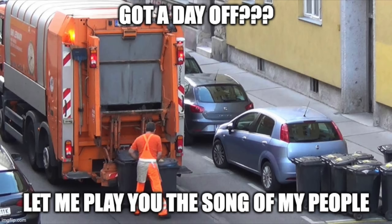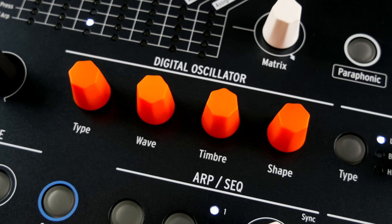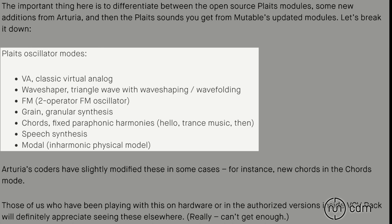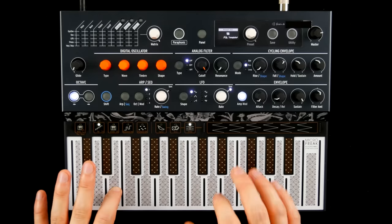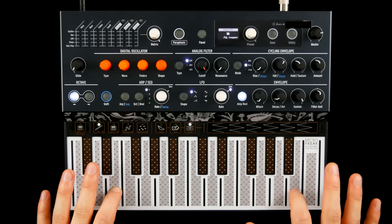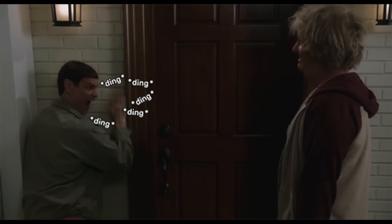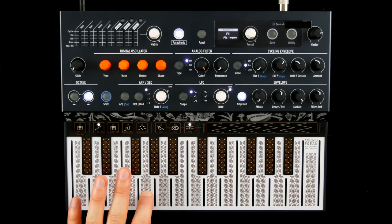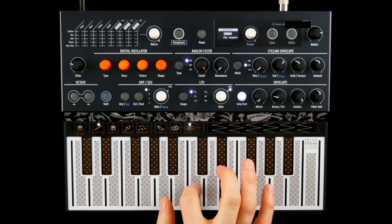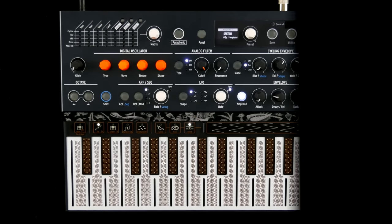Unwobbly knobs in waste collector uniform orange let you tweak an oscillator section based on Mutable Instruments' open source algorithms known from Eurorack modules like the Plaits. VA, wave shaping, two operator FM, chords, speech, electronic and modal.